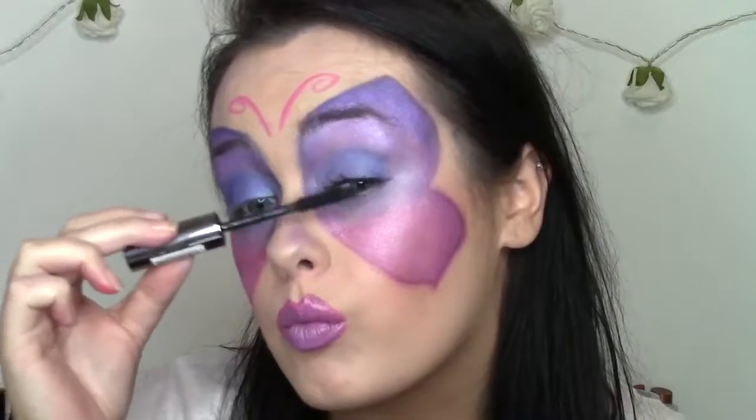Then I moved on to lips. If you're doing like pink and purple butterfly wings, you kind of want to do pink and purple lips — it makes sense, it ties it all together. So whatever color your wings are, probably do the same with your lips. And just kind of blended them in and went back in with the pink lip liner to blend it into the purple lipstick so that it was kind of another ombre gradient look.